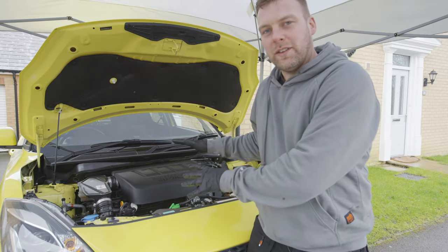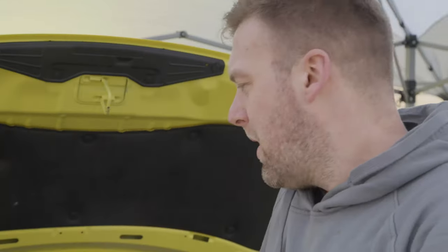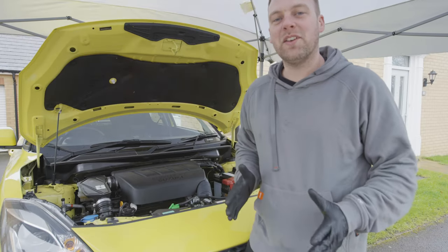That is an oil and oil filter change completed. Now we just need to refit the undertray, and perhaps check the oil level again once the vehicle's dropped down and on a level surface. If you found this video useful, like the video, subscribe and check out more how-tos on the Silverline channel.